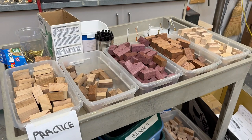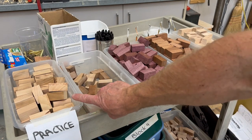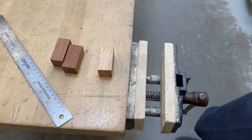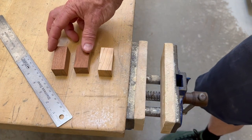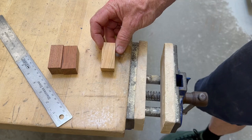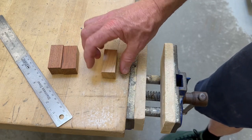You do need to pick for practice one piece, which is birch, and then two other pieces. For my pen, I've chosen to do two pieces of the jatoba, and this is the birch which I'm using for my practice. You could also use birch for your pen — that's your choice.